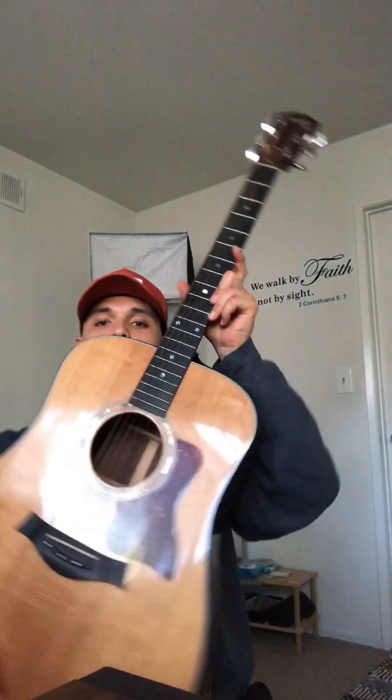It weighs about four pounds, has six phosphor bronze strings, and there are 20 frets. Depending on where you place your fingers on the strings and on the frets, it creates a note — and more than one note creates chords, which creates songs.